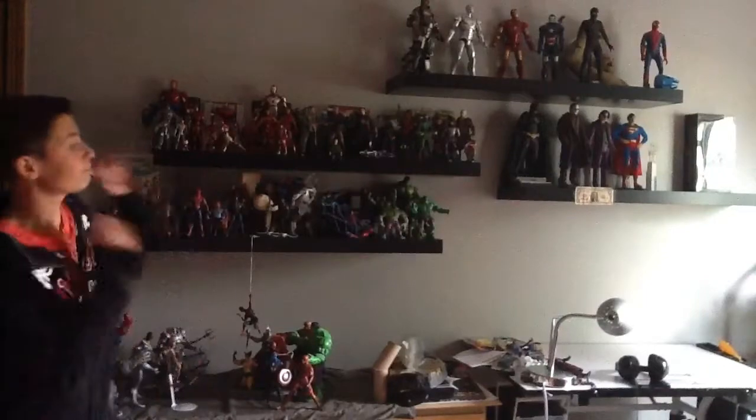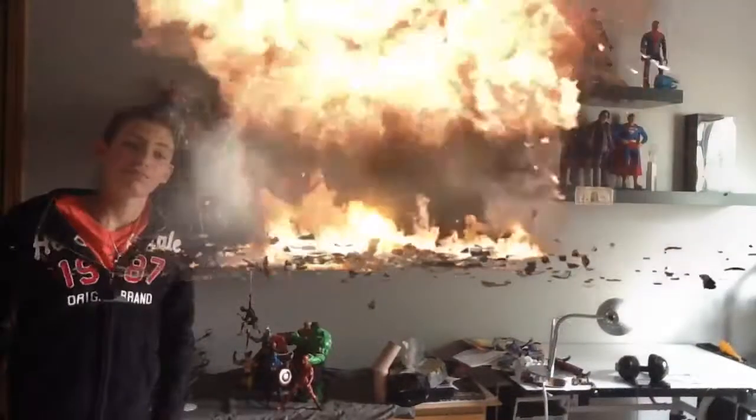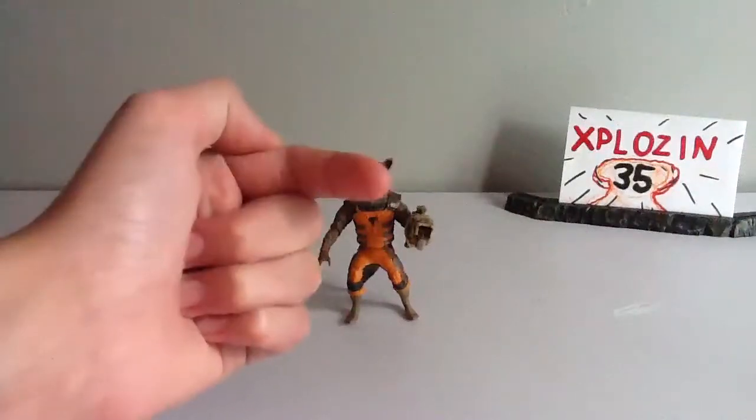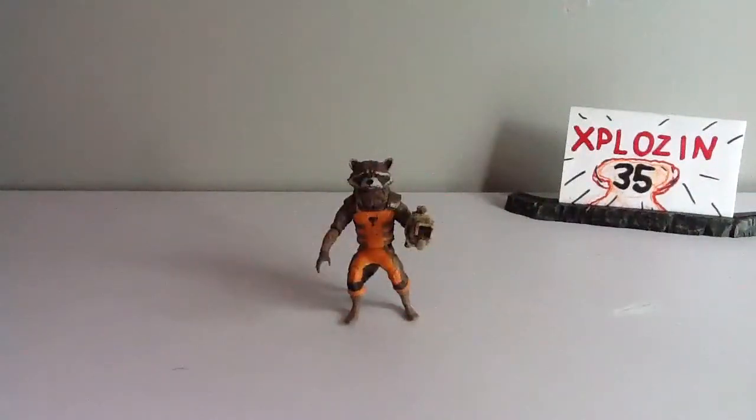You're watching Explosion 35. What's up, YouTube? It's Explosion 35 with another review for you. Today we're going to be taking a look at the Marvel Legends Rocket Raccoon.